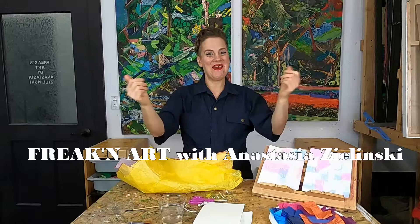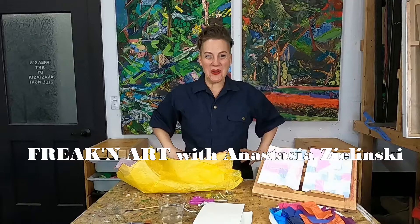Hello everybody! Happy Art Day! Welcome to Freakin' Art! I'm Anastasia, and I'm so happy you decided to make some art with me today.